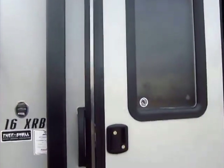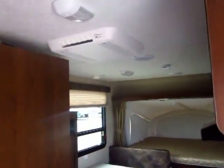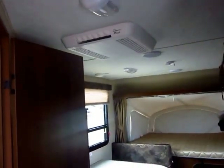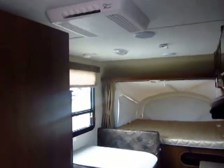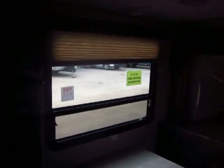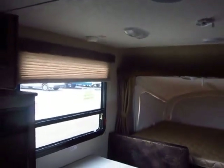We did put one significant upgrade on here: we upgraded from just a wall-mounted air conditioner to the full 13,500 BTU travel trailer AC. A big air like that on a small camper like this — you could probably breathe icicles if you really wanted to. The reason we did that is that instead of needing a cabinet right here, built in the wall, it just puts in this big window.